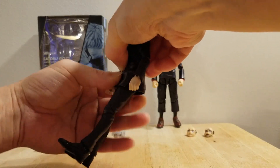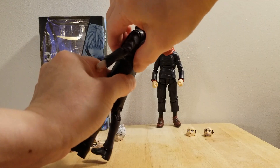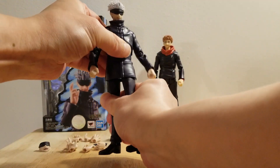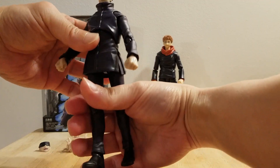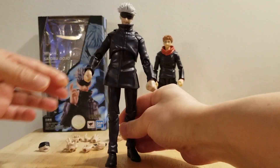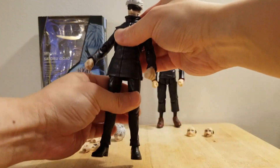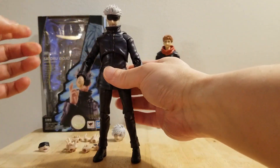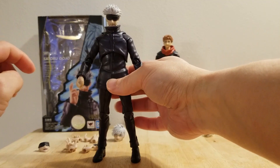There is no ab crunch. It doesn't go backward. But it does have a swivel. So it is just the body articulation that is limited.